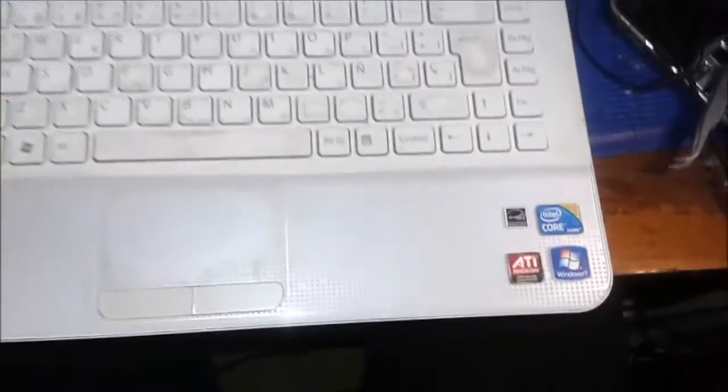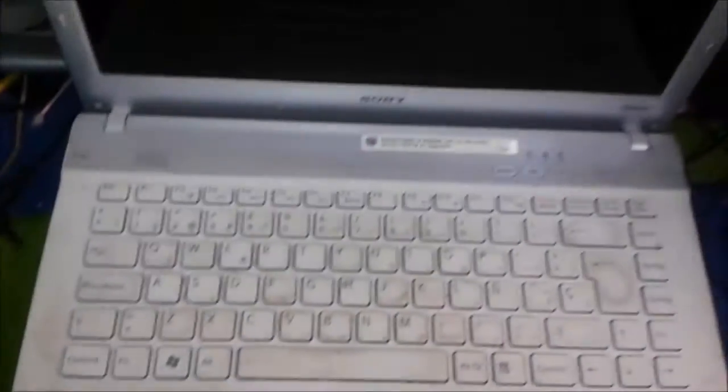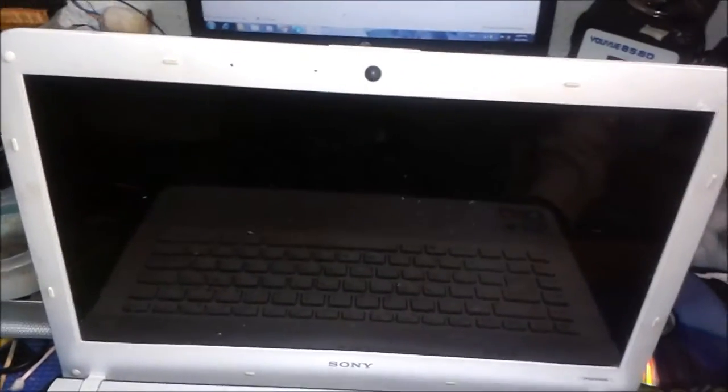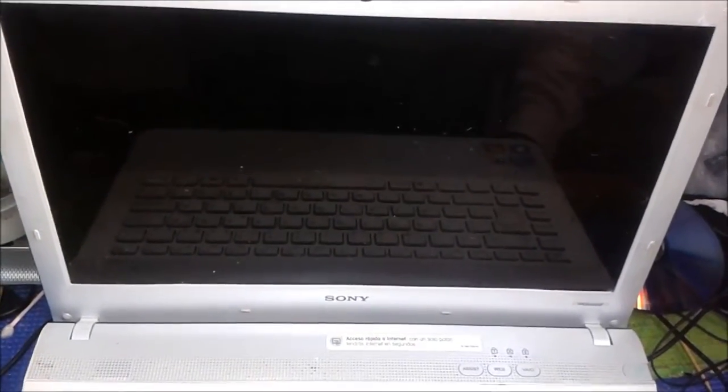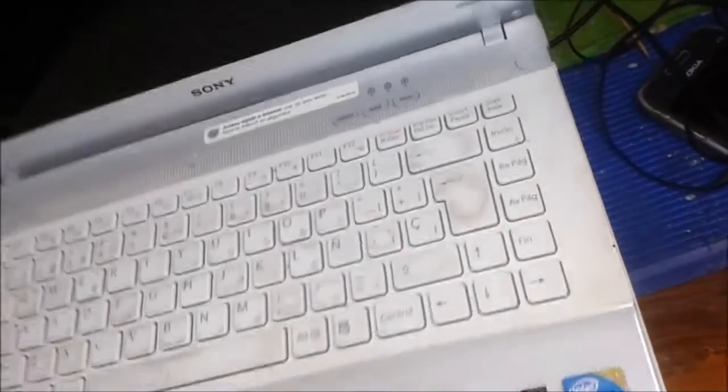This is an i3 computer having a problem with the USB ports. The customer told me first one USB stopped working, then the second, then the third — all three USB ports on the side are not working. I'll show you what is happening with the USB ports.